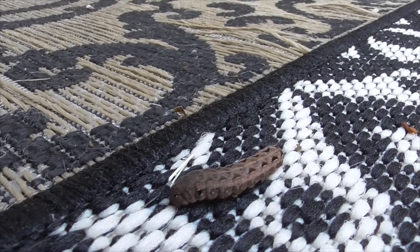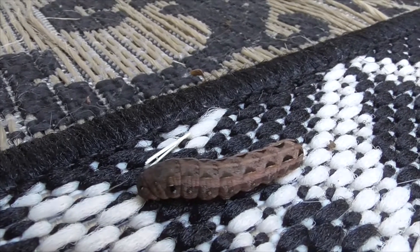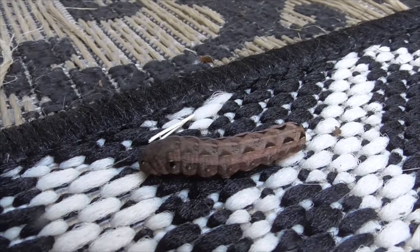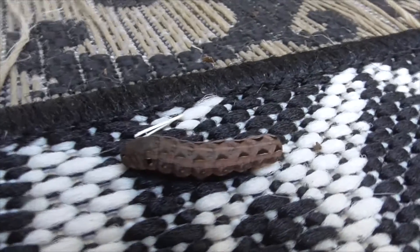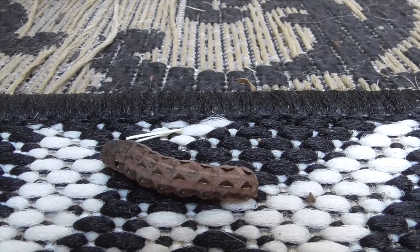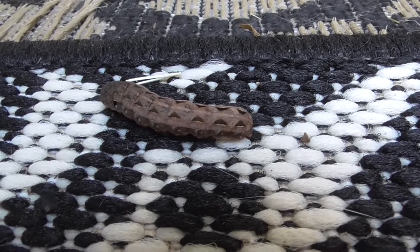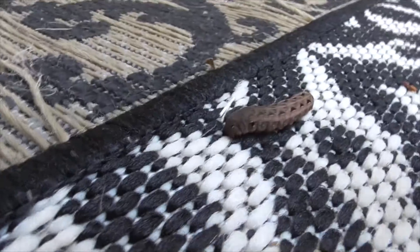Our little western yellow-striped armyworm is a bad guy though — he does lots of damage to your crops. He kind of wants to eat anything that's herbaceous: asparagus, beans, beets, cantaloupes, carrots, lentil, grapes, clover, sugar beets. So he's a nasty bugger to have out here.